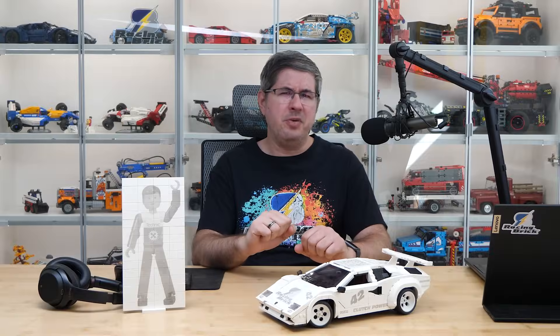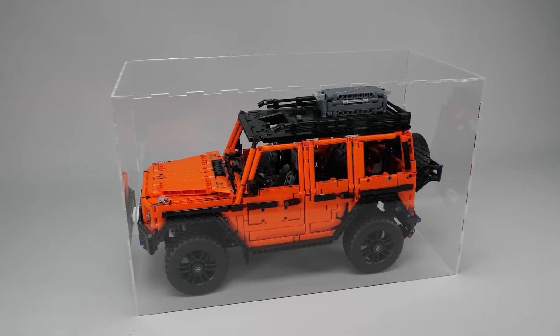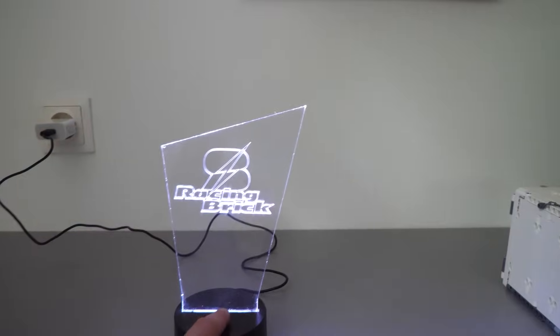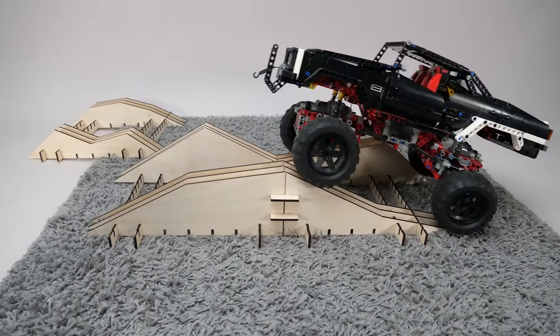Hi everyone, this is Balazs from RacingBrick. You haven't seen a laser engraver on this channel for quite a while, and that wasn't by accident. After all my previous tests, I felt like I had shown you everything that was worth exploring when it comes to using laser technology with LEGO. But then, something changed.